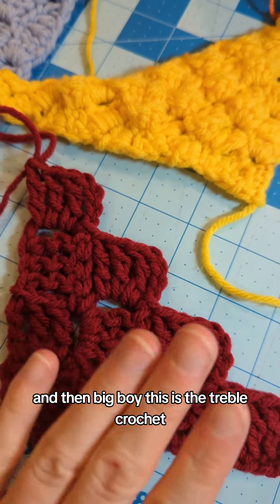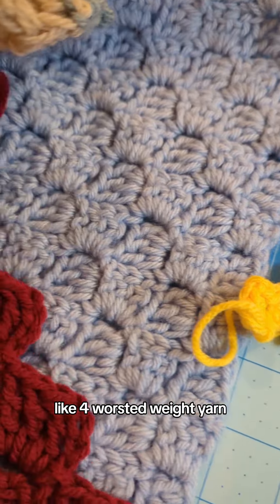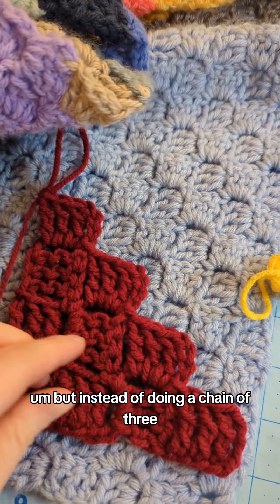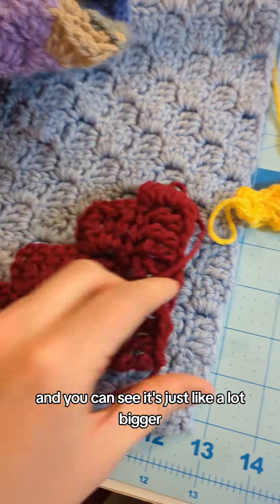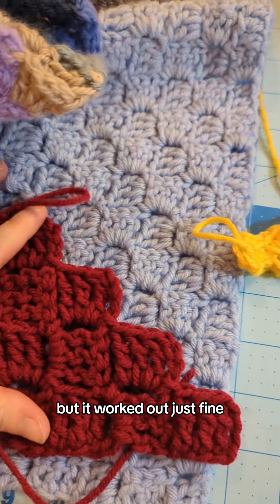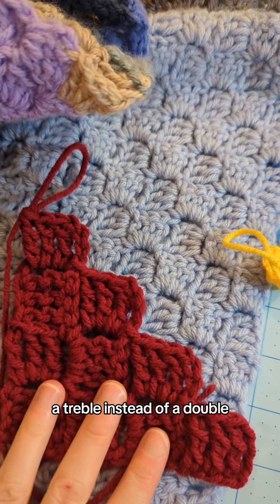And then the big one — the treble crochet. It's still just a regular worsted weight yarn, but instead of a chain of three I did a chain of four to make a little extra room because the stitches are so tall. You can see it's just a lot bigger, a lot taller than the double crochets, but it worked out just fine. You can totally do a treble instead of a double.